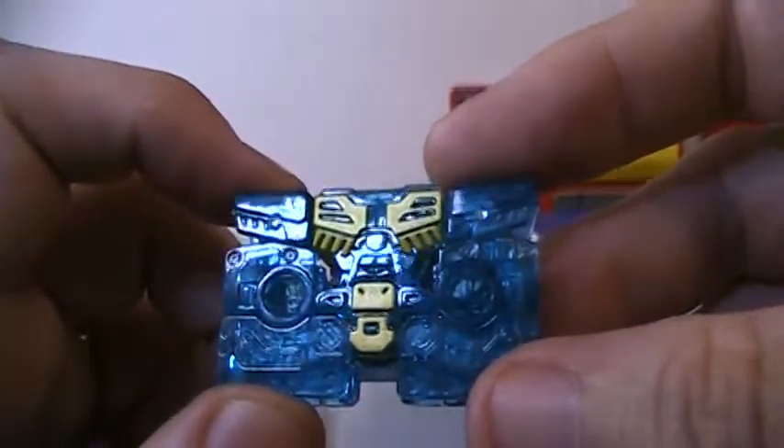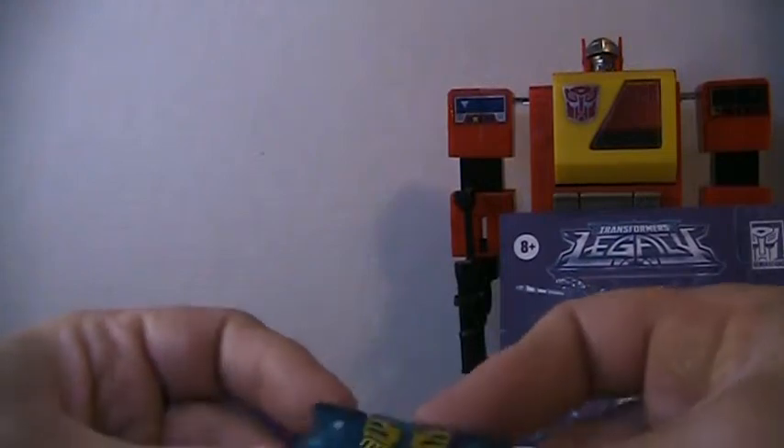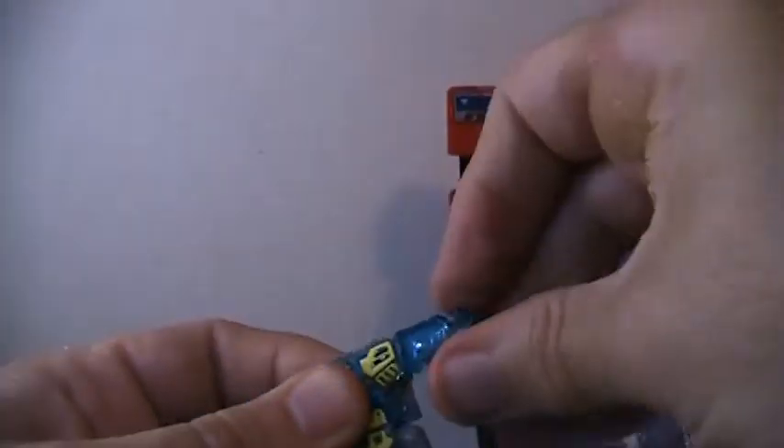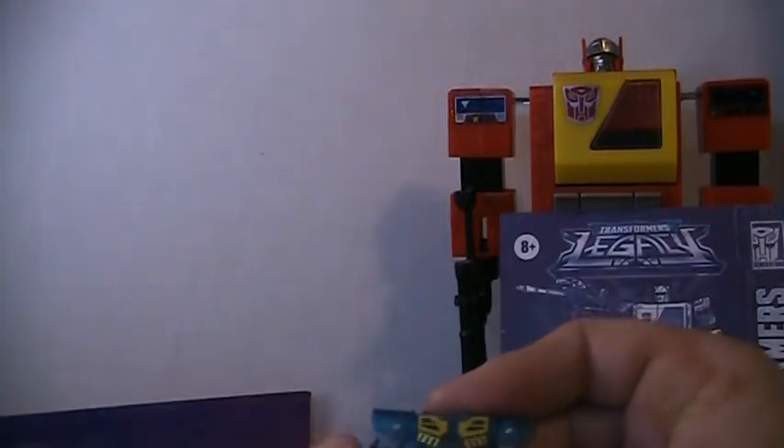Let's look at Eject before we open him up — let's transform him. So you turn his legs like this, his hands like this. Do these go down? No. Where are his freaking hands? They pop out — okay, that IS his hands. Alright, and his little tiny head. There we go — there's Eject. Simple.